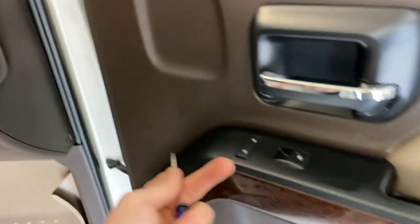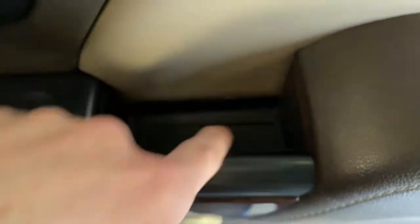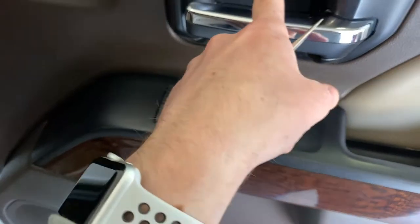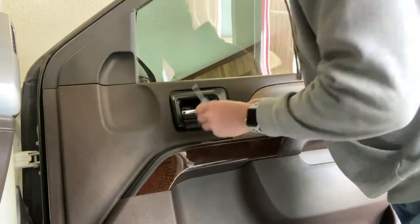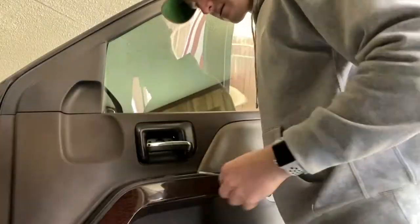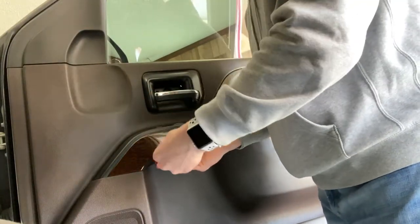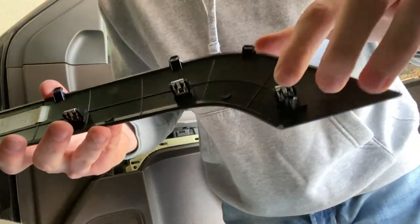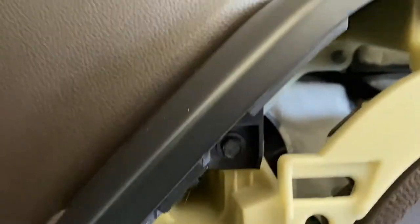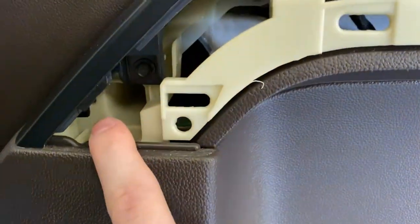Removing the door panel for either the driver or passenger side: there's this little panel right here with a little tab you can take out, and there's also one down here with a little tab. Those are going to reveal two seven millimeters. This piece over here is going to reveal some more — I'll show you that later. There are two more seven mills down here. There's a seven millimeter bolt way back there, and they recommend getting a magnet, but I don't have one.